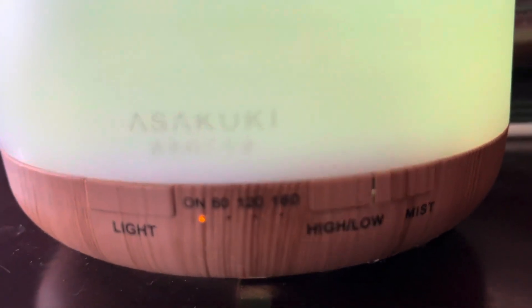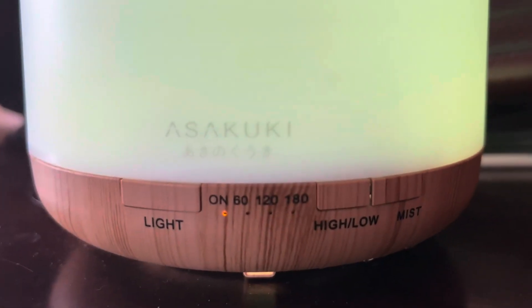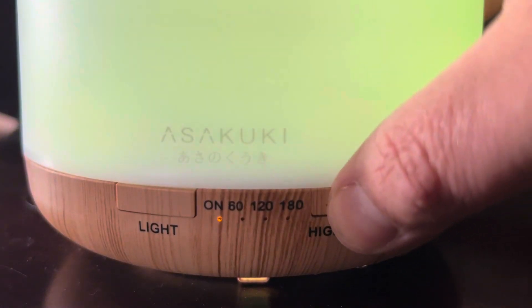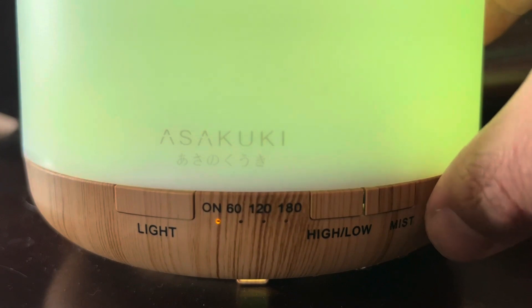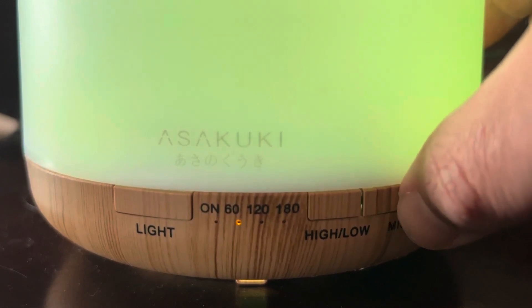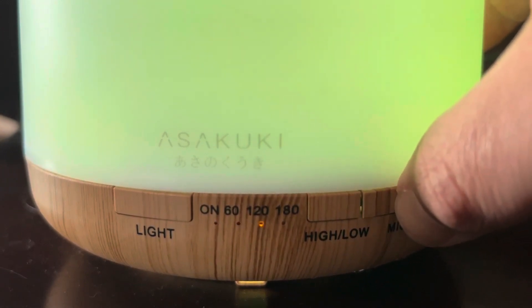You do have a timer function as well. You can also use essential oils, which definitely helps with the aroma of the room.